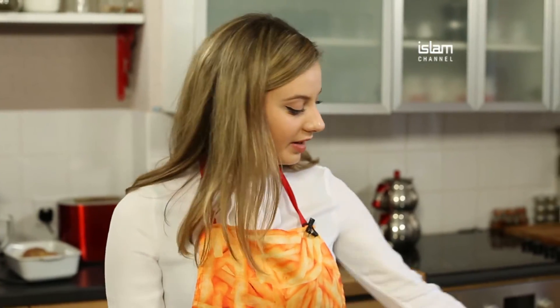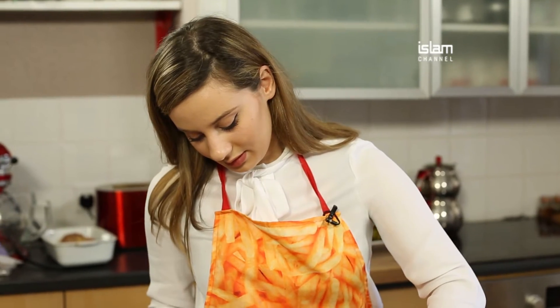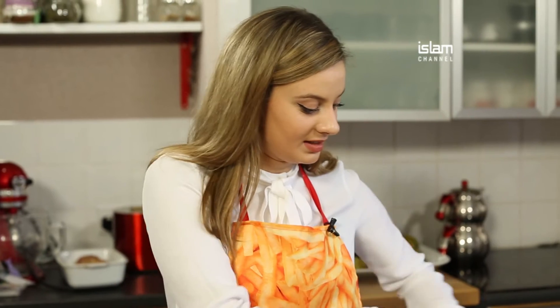To finish off the mixture I'm going to add some olive oil — about a tablespoon — and some salt and pepper to season.